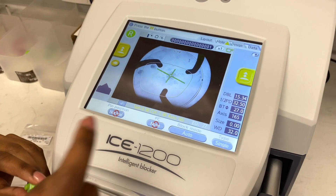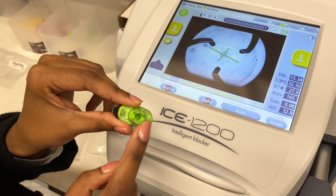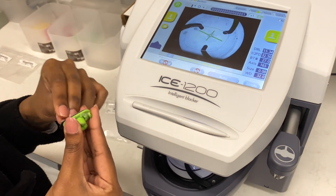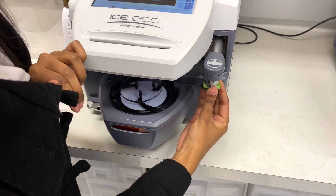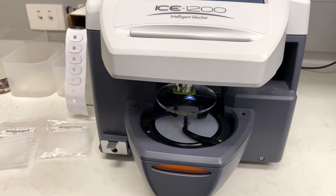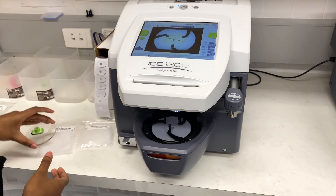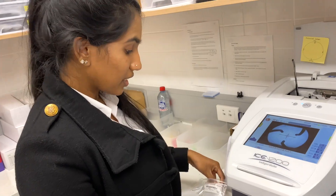After placing the lens in the right orientation, Sammy takes a piece called a block, which holds the lens in position during cutting. She inserts it in the machine and presses the yellow button, which blocks the lens automatically. Once the right lens is done, she repeats the same steps for the left lens.